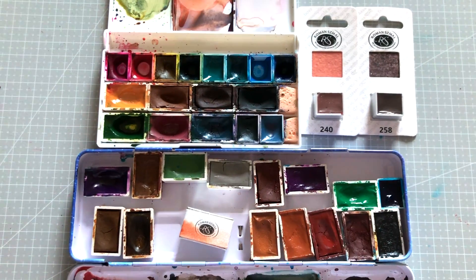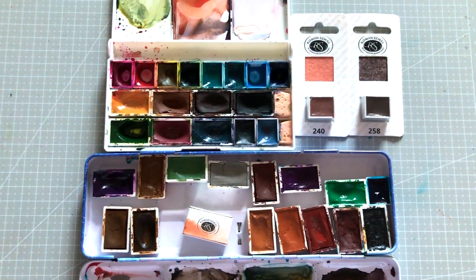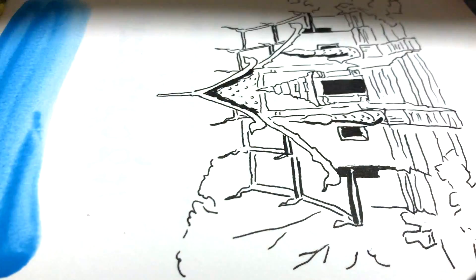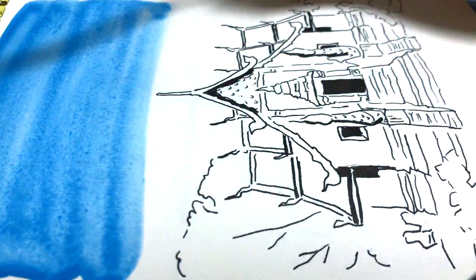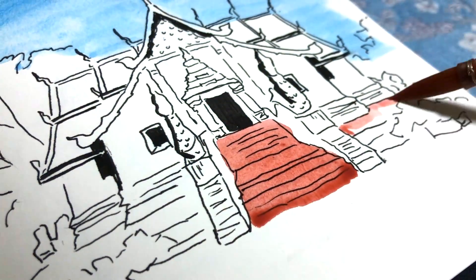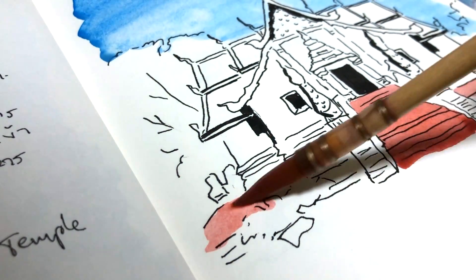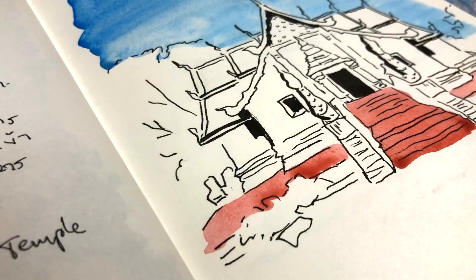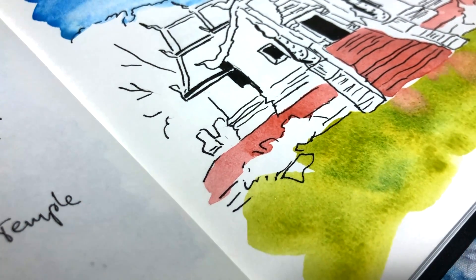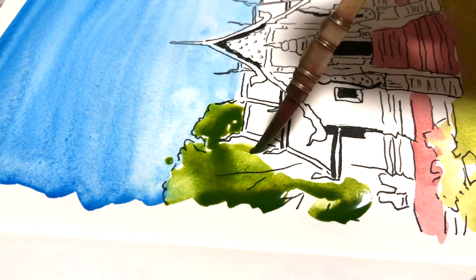Hi everyone! Today I wanted to talk about how Roman Szmal watercolors have improved my skills in the past few months, which consequently led to elevating my art. Many of you may know that I have been here on YouTube for over three years, my content being predominantly watercolor-related things, specifically comparisons with not much emphasis on my own art.